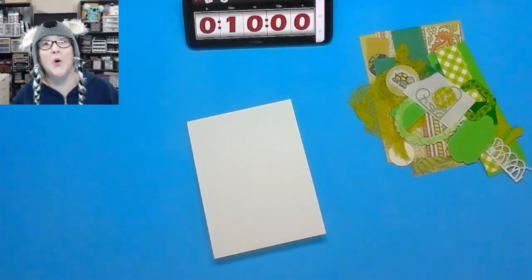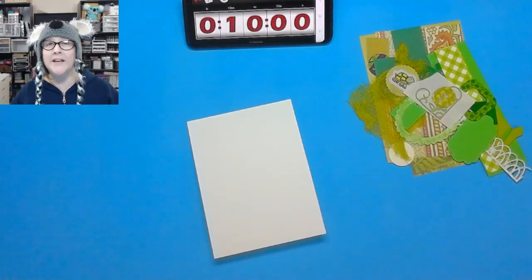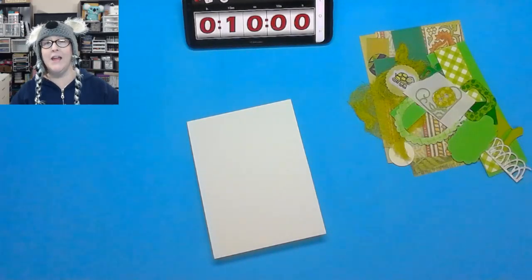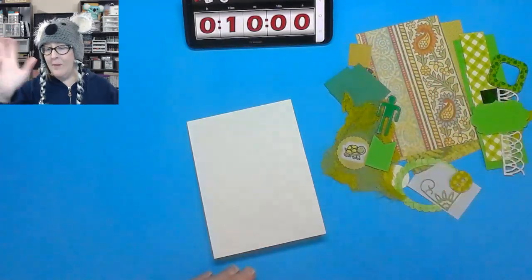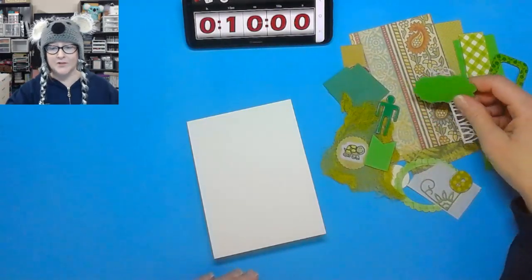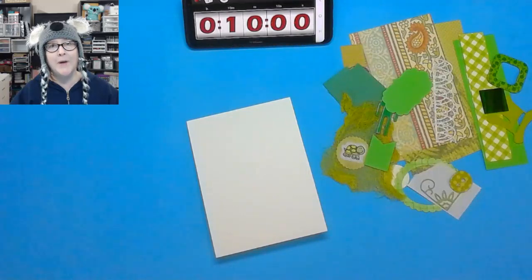Hey crafters, it's me Jen Evers with Quality Crafts — welcome to another Wednesday where it's a card in just 10 minutes, called '1 in 10 by Jen: From Mailbox to Masterpiece.' What that means for you is that you can send in scraps like these from Maribeth Robinson — anything, it doesn't have to match — and I will create a card for you in 10 minutes and mail it back to you.